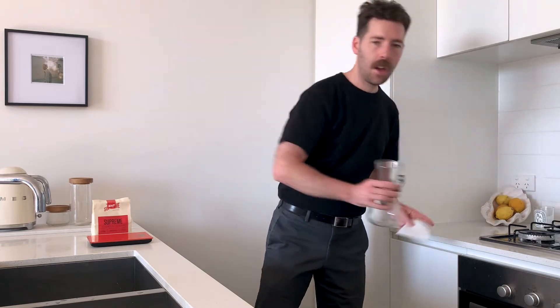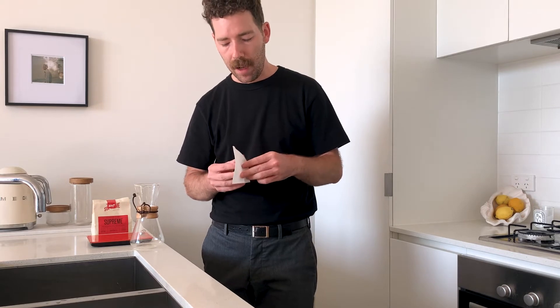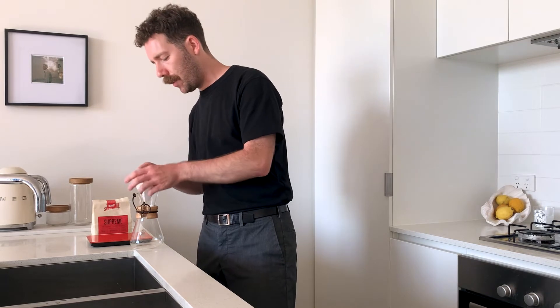So we're gonna be using a two cup recipe. First thing we're gonna do is rinse the filter. I don't have Chemex filters, I just have this other third-party filter, but it's a lot easier because you don't have to do the fold thing — where you fold it in half and then in half again. We don't need to worry about that today with this kind of filter.